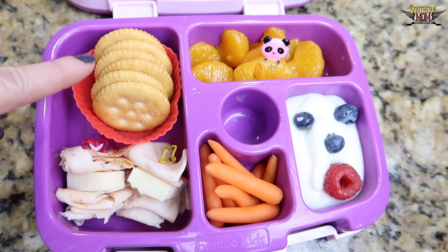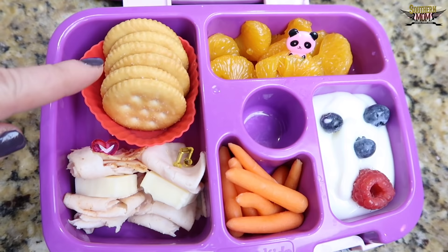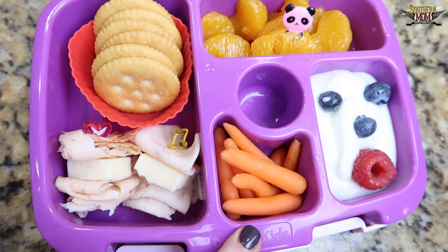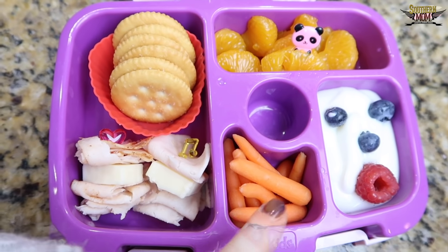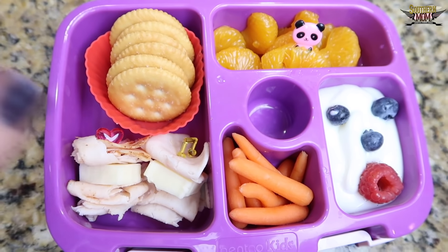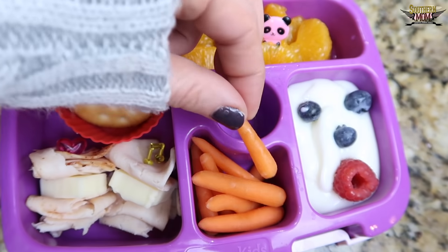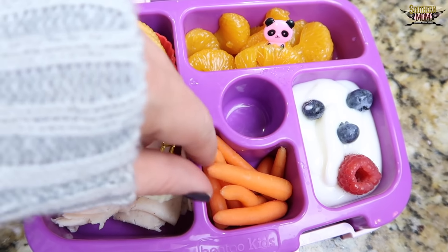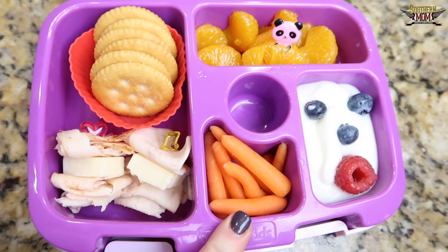Then over here I have some Ritz crackers. And these are like little mini carrots — I got them at Walmart. They come in a little package and they say 'mini carrots' on them. Instead of baby carrots, they're even smaller — I mean really tiny — but it's just easier for them to eat and they really like them that size. Over here is some mandarin oranges; all three of my kids absolutely love mandarin oranges, so that's always a big hit.